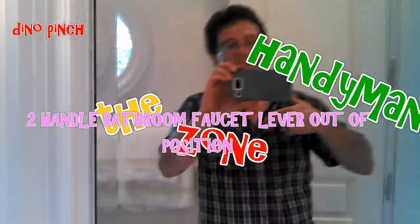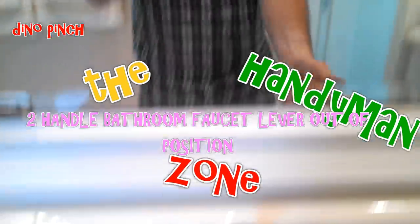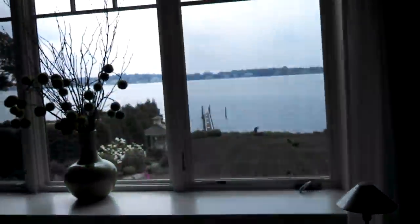Hi, Dino Pinch, Handyman's Own. I'm all sweaty because I was just outside doing something, but then we came in here. And it's a beautiful, beautiful bathroom - this is the guest room. Beautiful view. This is the tip of Sands Point, looking west towards Manhattan, and that other side there is Great Neck.